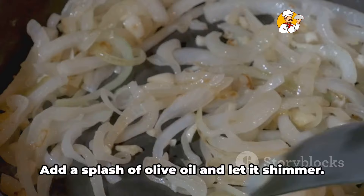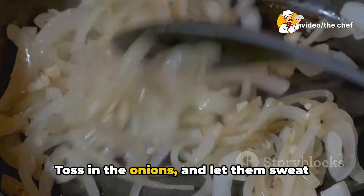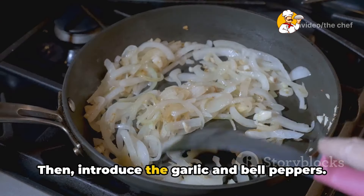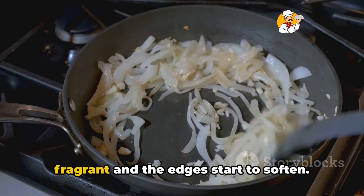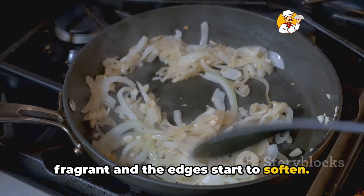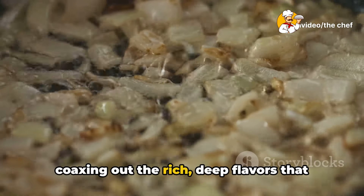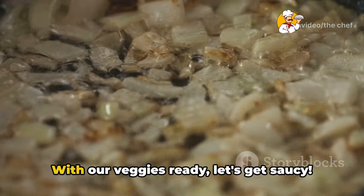Now it's time to heat up a pan. Add a splash of olive oil and let it shimmer. Toss in the onions and let them sweat until they're just translucent. Then introduce the garlic and bell peppers. Sauté everything together until it's fragrant and the edges start to soften. This process isn't just cooking — it's coaxing out the rich, deep flavors that will form the backbone of our lasagna.